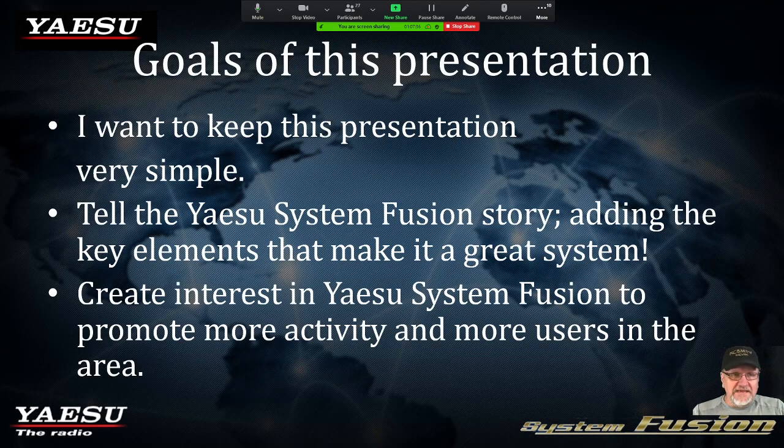The goals of this presentation: I want to keep it simple. You could make a college course out of this entire technology that Yaesu is coming up with — we're just going to be touching the tip of it. I'd like to tell the Yaesu Fusion story, adding key elements: System Fusion, C4FM, and WIRES-X. Hopefully we can create an interest and get more users on board.